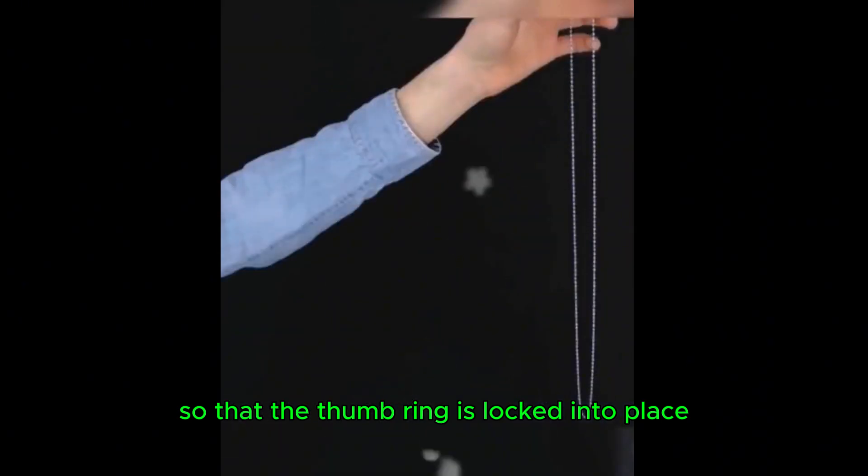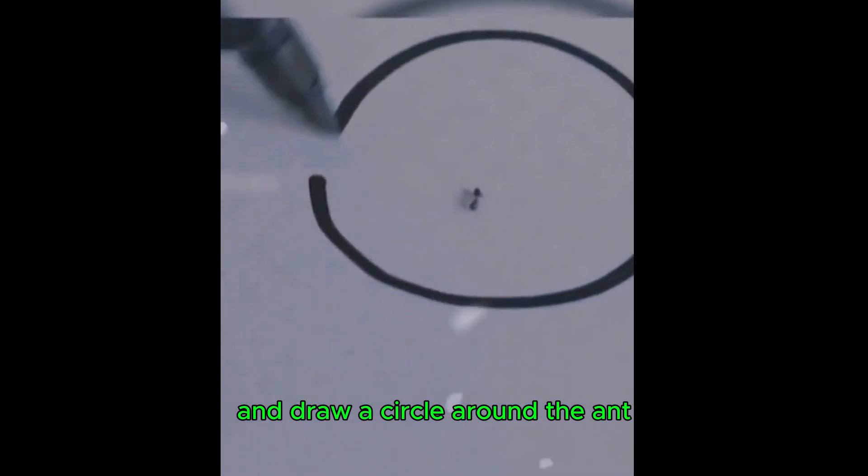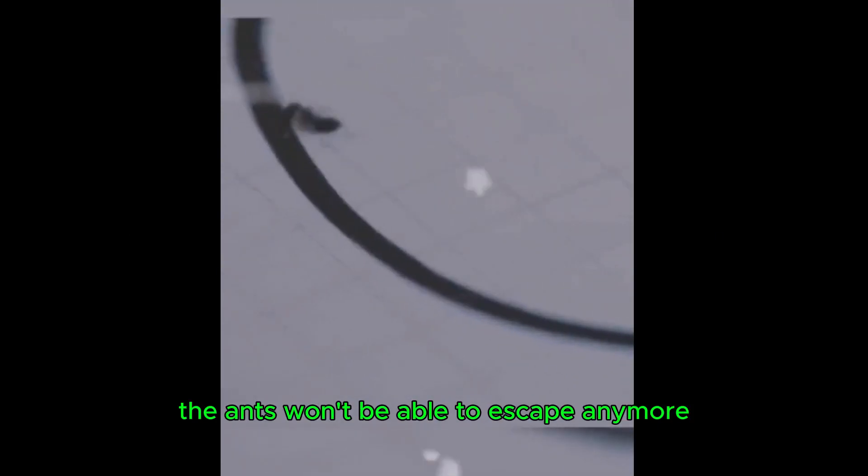Thread the center of a thumb ring through a necklace so that the thumb ring locks into place as soon as you release it. Draw a circle around an ant and the ant won't be able to escape anymore.